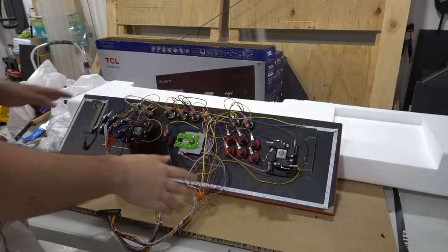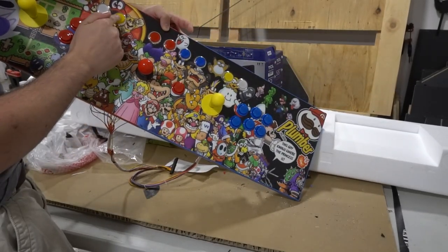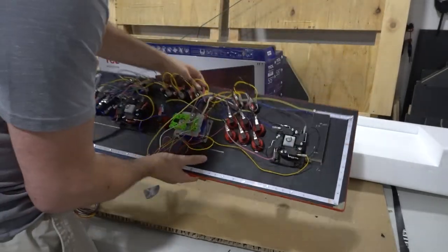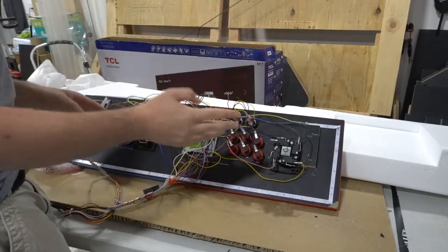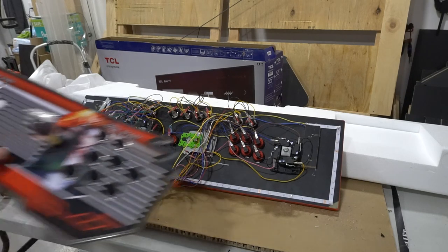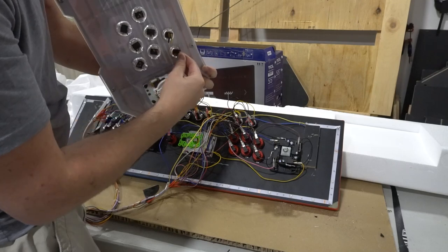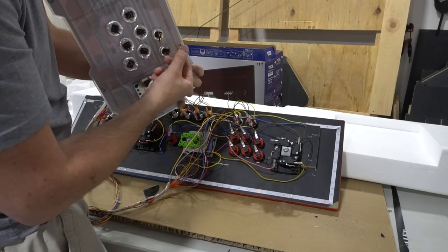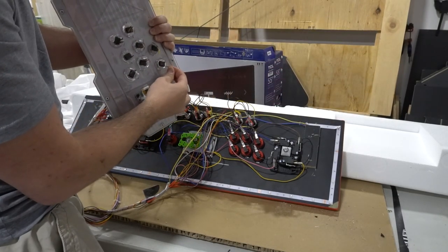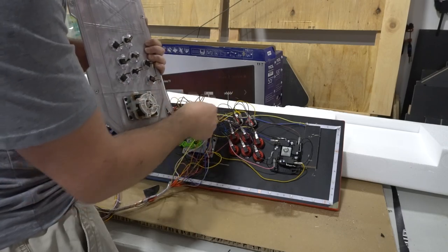Now we're going to the control panel. I have the control panel here all set and we're focusing on player one coin. If I flip this, our coin input is right here. Looking at the Pandora's box control panel — this was the original control panel I took apart just like my other video — player one coin if I flip it is this input and on this specific Pandora's box it was the red wire. So I'm going to wire the coin door to this red wire coin input. Already done my wiring — the coin button is right here, red wire to red wire, coin and coin.